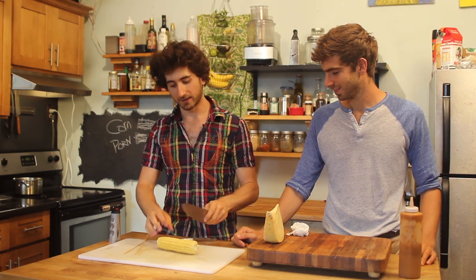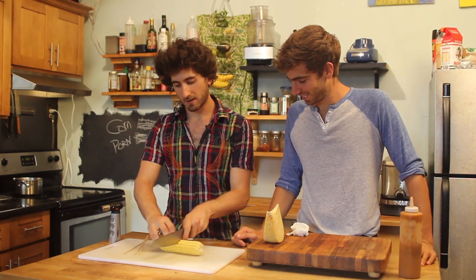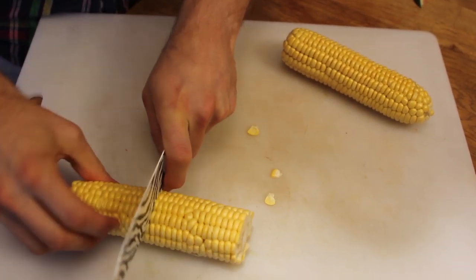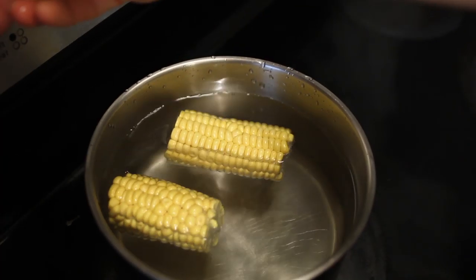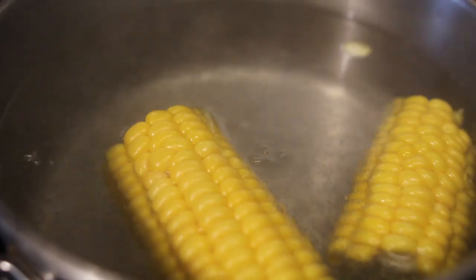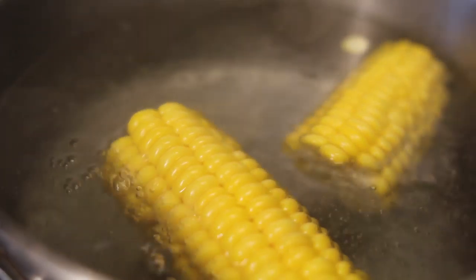To cut corn in half perfectly — if you don't feel like doing the hard way, you can just go around it. Just learn this trick: break it in half, perfectly broken. Then put it in cold water, pop it into a pan, turn it on high, cover it, and by the time it's boiling, it's done. Perfectly cooked corn.